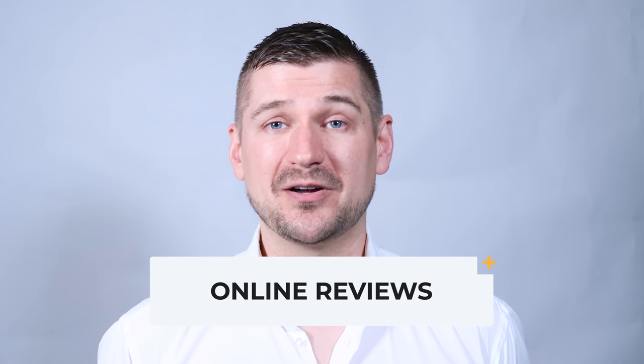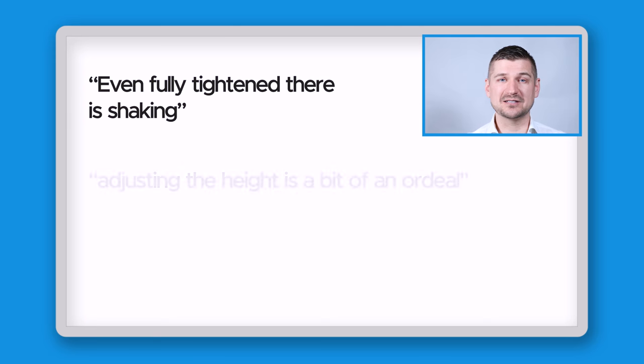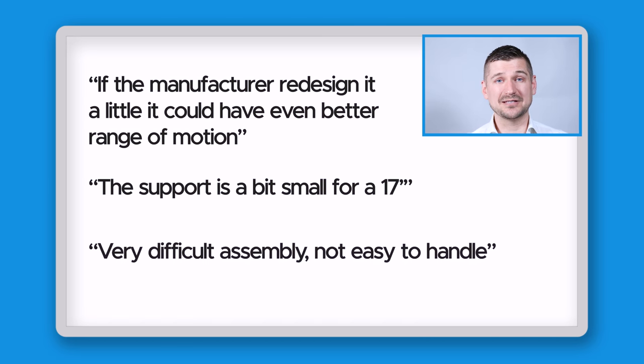The Huanyo laptop monitor mount has been reviewed thousands of times on Amazon and other websites. According to my research, people typically rate it between four and five out of five stars. Positive reviews praise the sturdy build quality, ergonomic design, and easy installation, with users noting improved posture and reduced neck and eye strain. Negative reviews focus on stability, adjustability, and compatibility issues — some finding it wobbly when adjusting the monitor, others noting limited range of motion or difficulty with heavier equipment. Overall, most buyers appear happy with it.